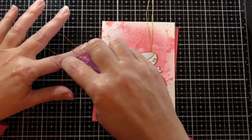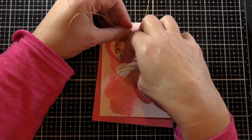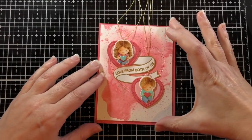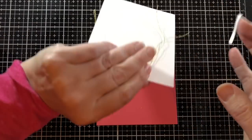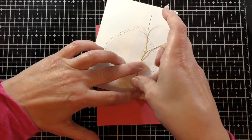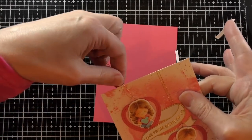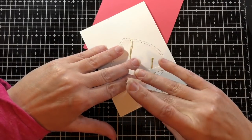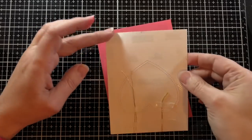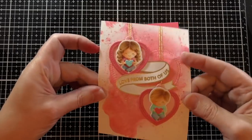I put adhesive on the little boy heart tag, pull the twine up straight, and make sure the banner is tightly down. Then I put a little adhesive on the girl heart tag and tuck her heart slightly under the banner, pulling up her twine. On the back I pull the twine straight and put double-sided tape on it — I put on two pieces just to be safe. Then I take off those pieces of release paper, clip off the rest of the twine, and put it down on the panel.